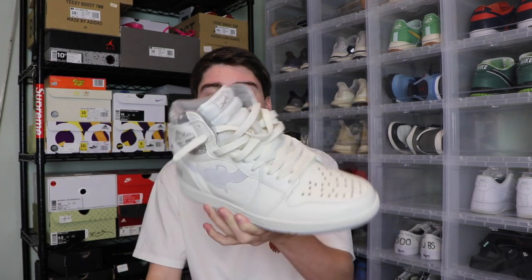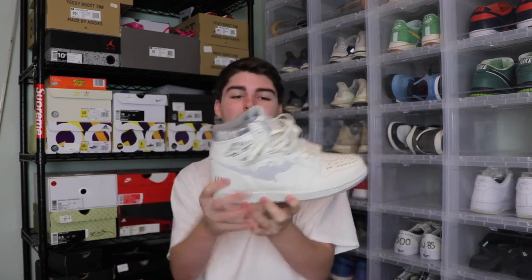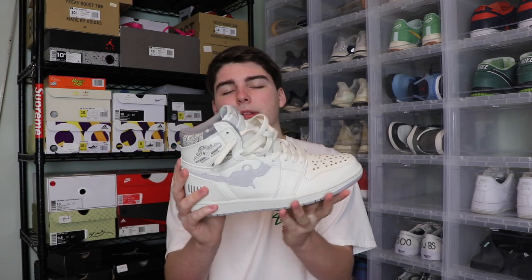They're dope. And even Drake was wearing them the other day and Drake is signed to Nike. I don't think that they're fake. They did something crazy with the box, better than a regular Jordan box, and the shoes are better quality. So let me know what you guys think — are these fake? Would you consider them fake, or would you consider them like a custom shoe? Let me know what you guys think down below.